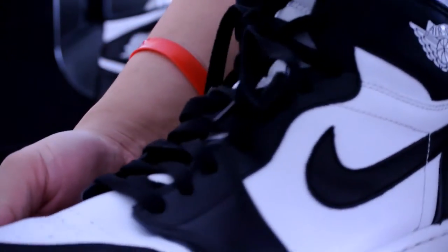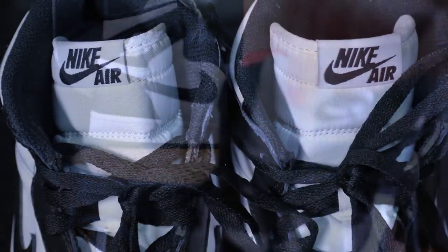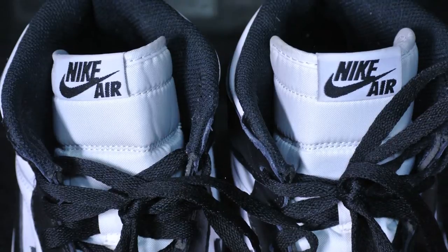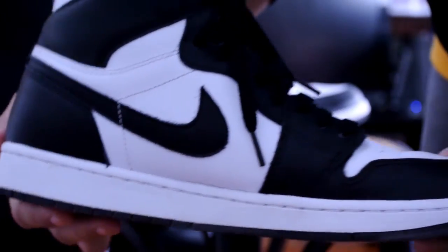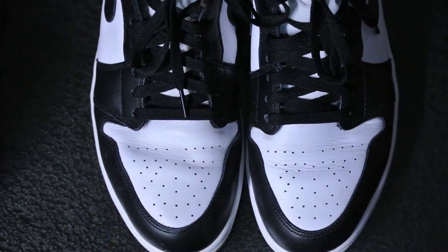It was pre-owned, but it gets rid of the whole horrendous breaking-in process of the leather. The leather quality is really nice — it wraps my foot really well, and it's really comfortable along the collar as well. Just a quick shot of Nike Air on the tongue right there. I thought the leather quality on these was a little bit better than the red ones, the Barons, as well as the Black Toes.